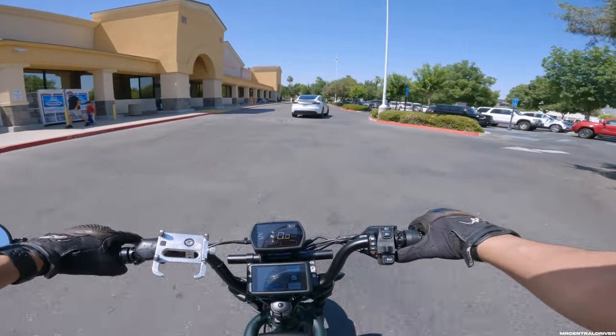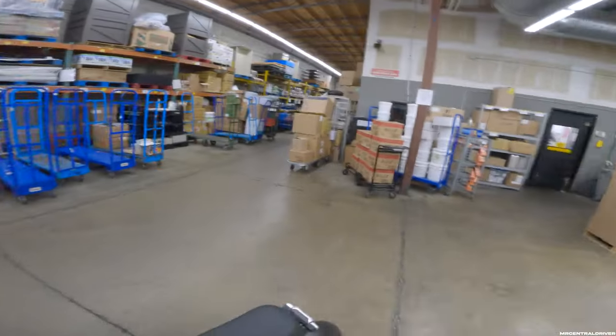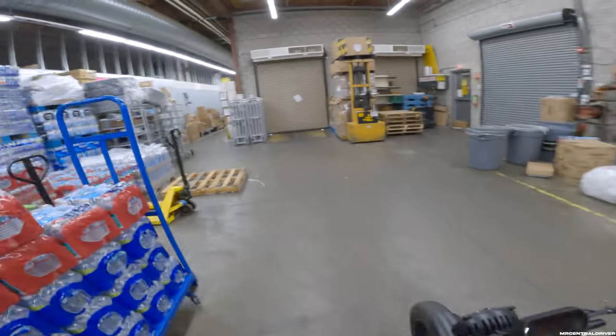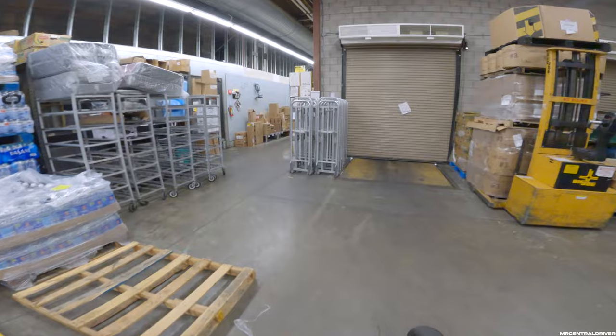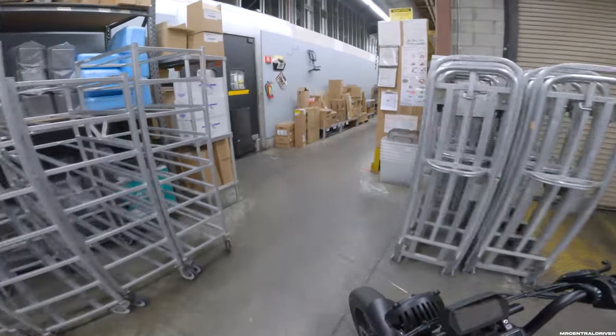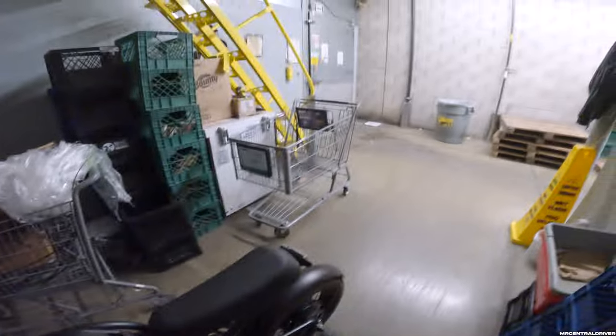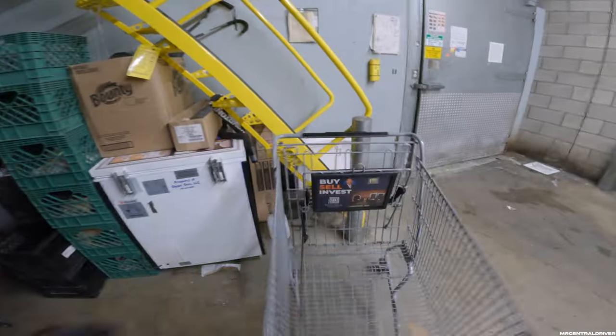I'll see you guys at night time. I just saw my buddy's here — he should have his Ride1Up Rev1 e-bike in the back so we'd have two of them. Unfortunately he didn't bring it. I was really hoping to have two bikes sitting next to each other — one stock and one aftermarket — to show him the difference of what I've done compared to his. All right, see you guys at night.